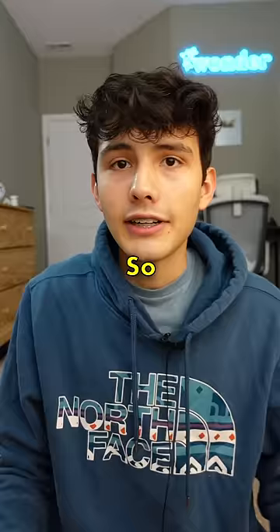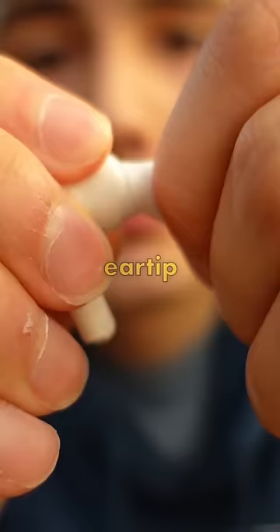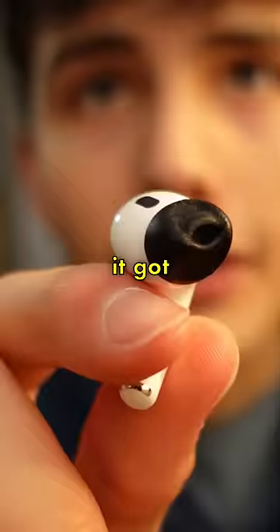So I guess all you have to do is take off the original ear tip. Why is this kind of hard? And replace it with the Foam Master's one. It got a little squished up.